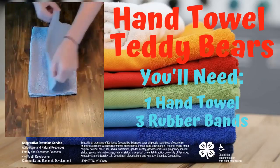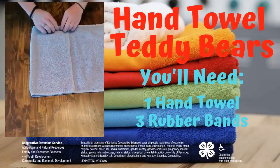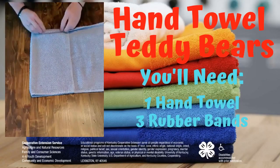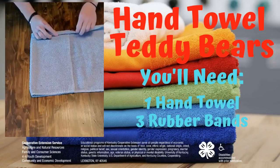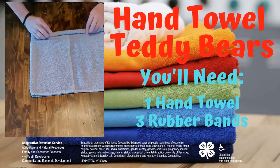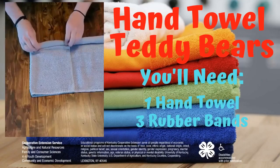Now once you've got it like that, let's fold one third of it back. Now we're going to start at the edge and we're going to roll it up. You want to make sure that this is fairly tight. And you're going to roll it halfway.